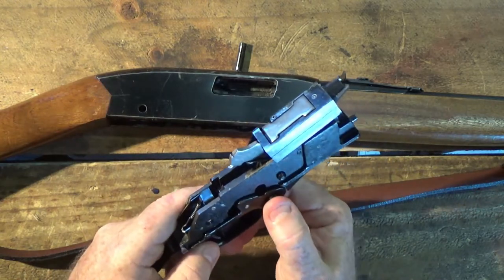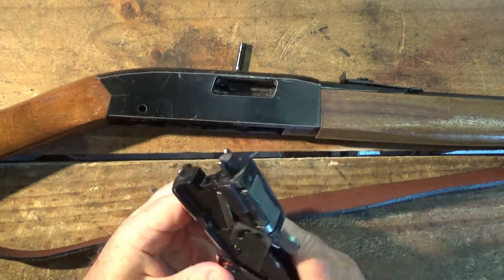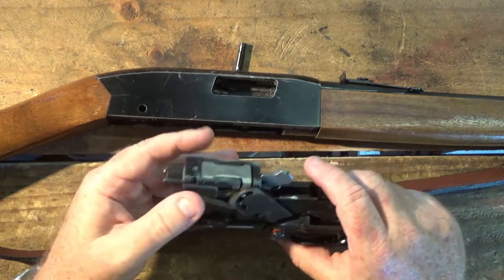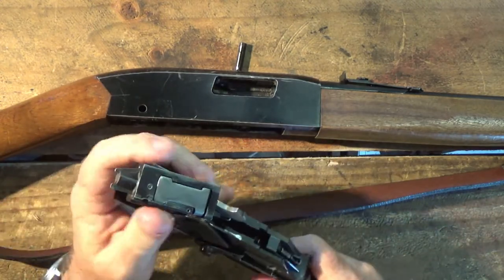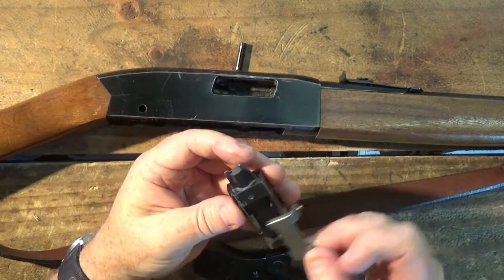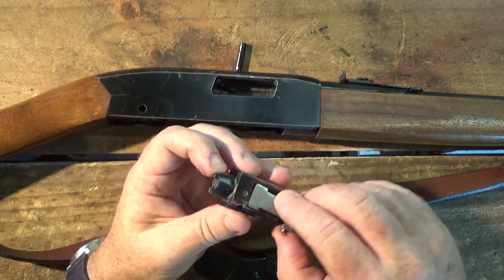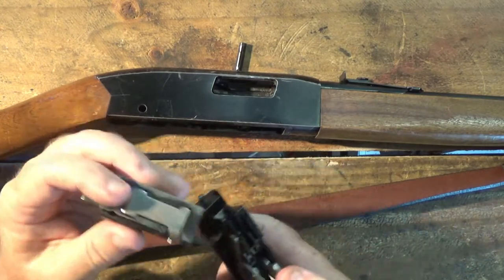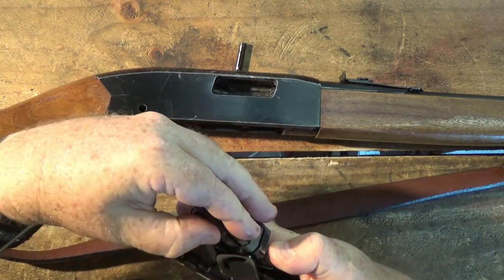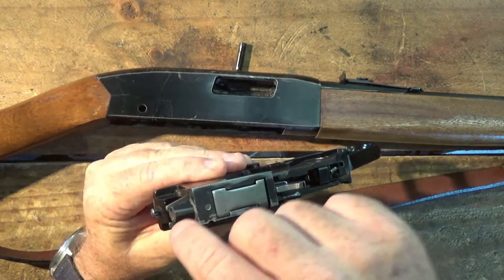It's got a cross-bolt safety, which is quite positive — a really positive action, I'll show you that in a second. It's not hard to clean this; you just take the trigger pack out like that, take the bolt off, clean all these parts up, maybe give it a bit of a spray — it's really simple to go back together. It just sits on there, pull the hammer back and the hammer holds it all together. Usually it doesn't get very dirty; the only part that really gets dirty is the bolt face.